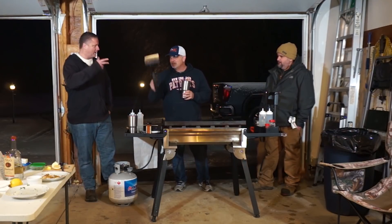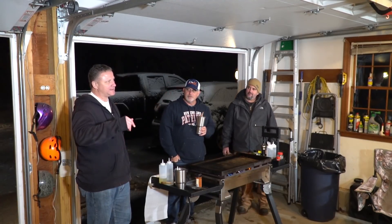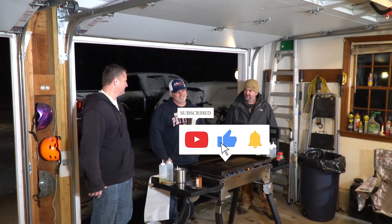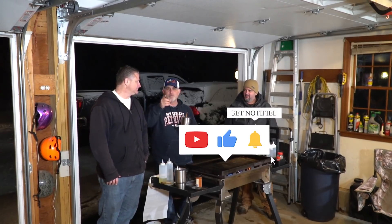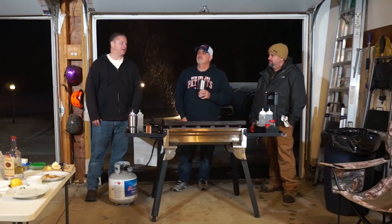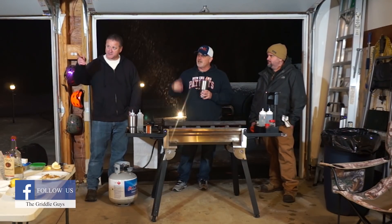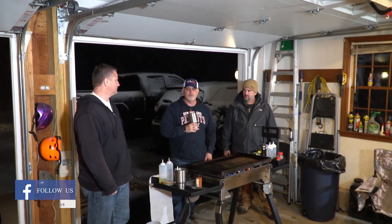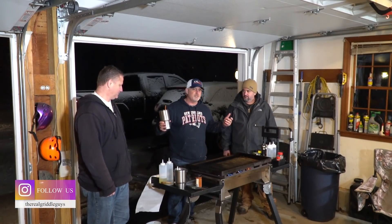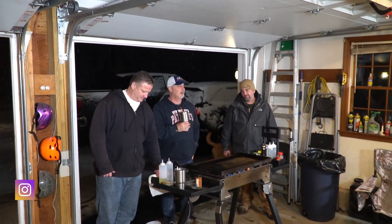Thanks for joining us. We want to wish everybody happy holidays. If you're still here, it'd be a huge favor if you subscribed. Like and subscribe, and check us out on Instagram. Also check out GriddleForums.com — a subscriber set it up for the community. Good dialogue, good messages — definitely worth looking into. If you have any questions or comments, let us know in the comments and we do respond.